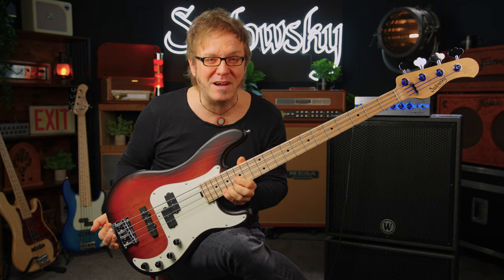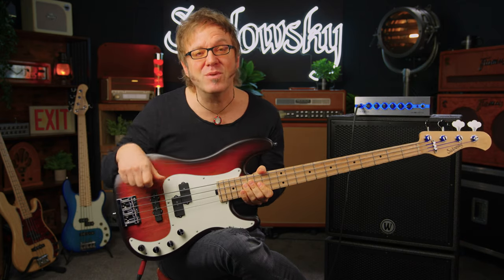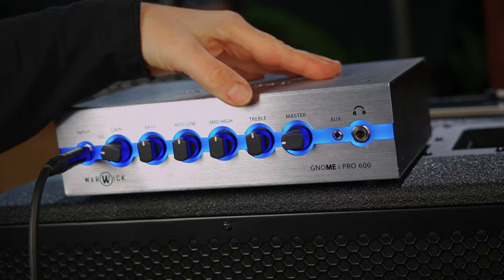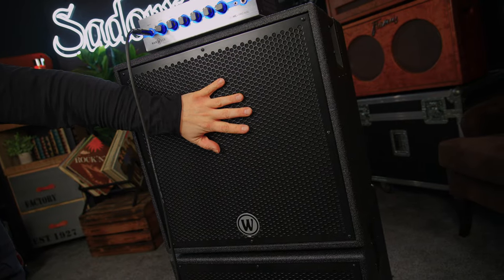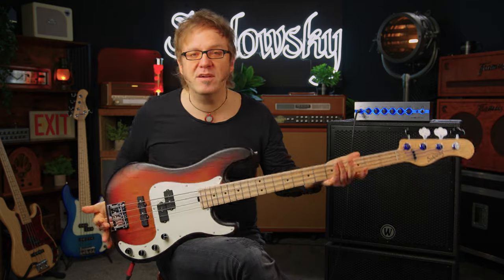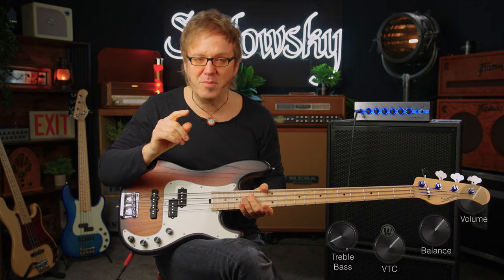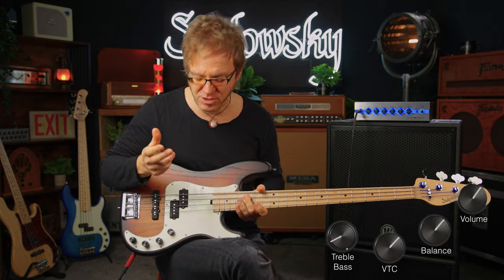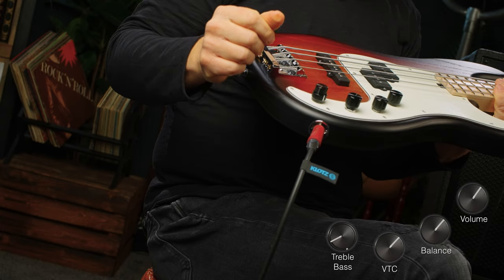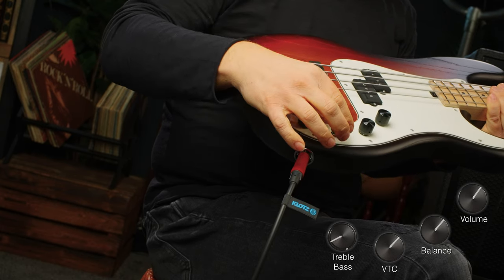In this demo I'm going to show you the four-string version first, and later on we're also going to take a look at the five-string version, so stick with us. By the way, I'm going to be using a Warwick Gnome iPro 600, which is a fantastic super light amp, along with a Warwick Gnome 2x10 as well as a Gnome 115 cab. I'm going to start out with the four-string bass, also in passive mode, just to show you the natural sound of the instrument.